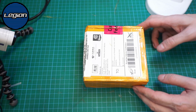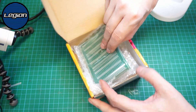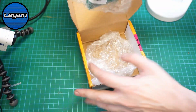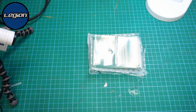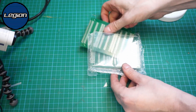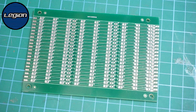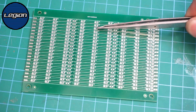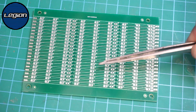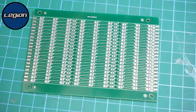This is the box that came via the Royal Mail. You can see that it's always packaged with the boards shrink wrapped. This is the panel that they make for me. We can see the individual boards — there's 20 on here — and then we have the v-grooves in between each one.